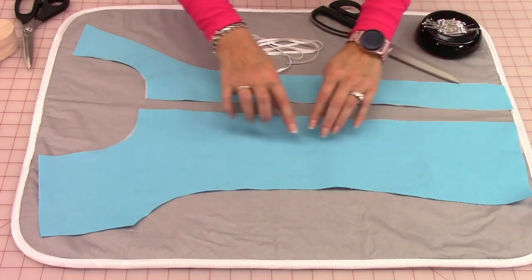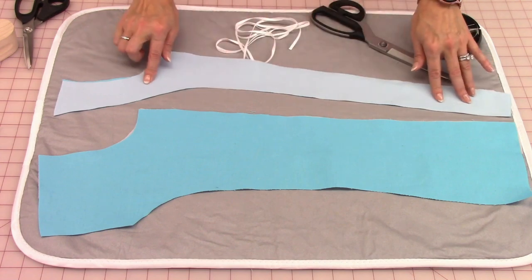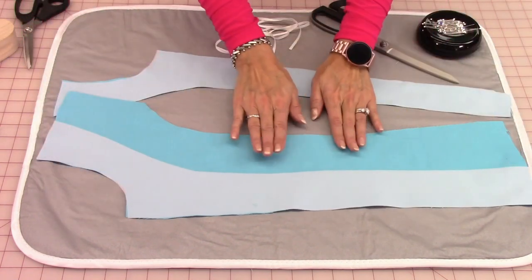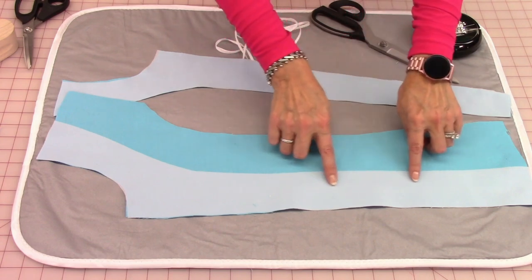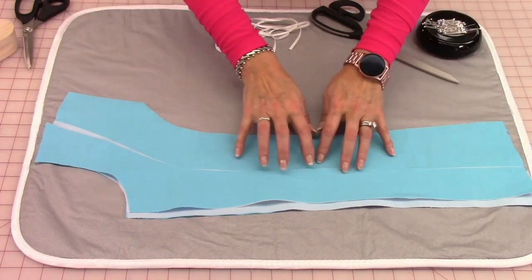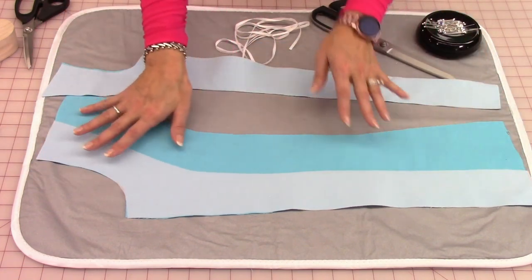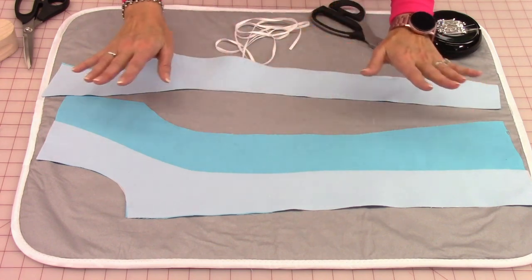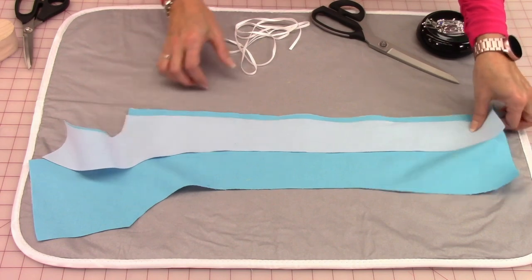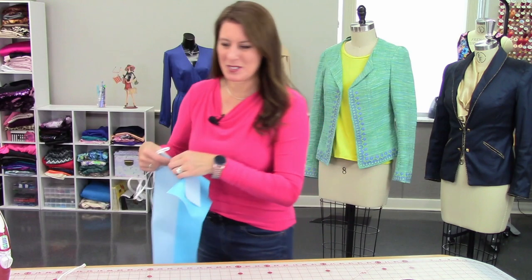Here I have the front of a jacket and the facing piece, and you always want to have interfacing on the back side. If it was an unlined jacket, I would only have interfacing along this edge, because once the facing is sewn on, this would hide all of that extra. If it was a lined jacket, maybe you have your whole front piece interfaced — it doesn't matter, the process will be the same. So you need your facing piece, your front of your jacket, and some twill tape. Let's go to the sewing machine.